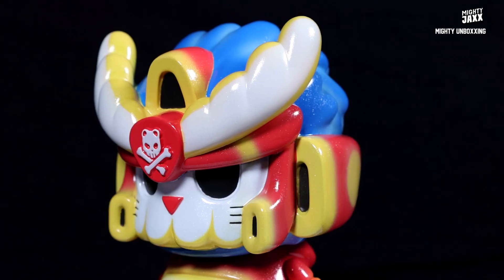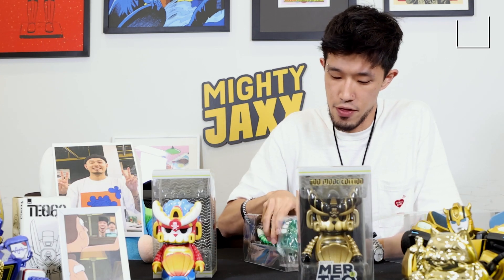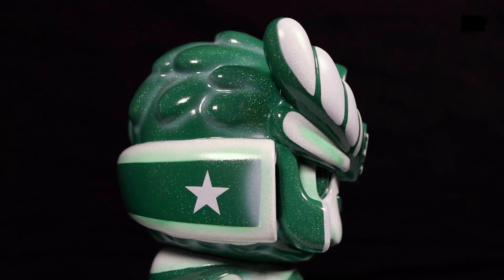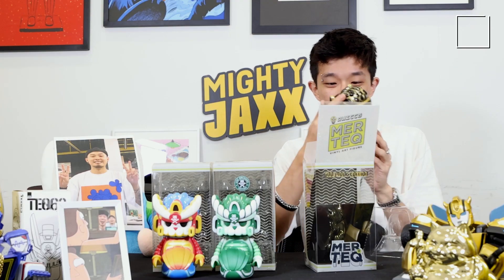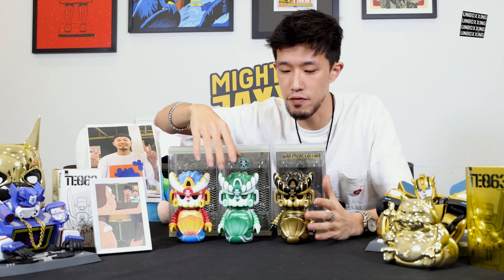Let's start off the OG one. Wow, the finishing — it's a very, very subtle glitter finishing. Next one — this is the Leihard Orchard Edition Mertek. Similarly, it has very, very subtle glitter finishing. And then we have the final colorway. I've unboxed all three of them.